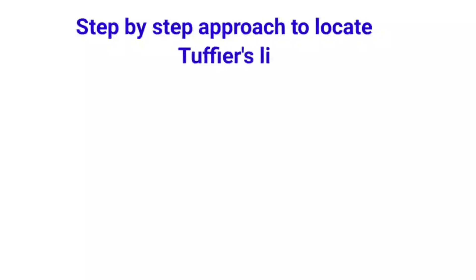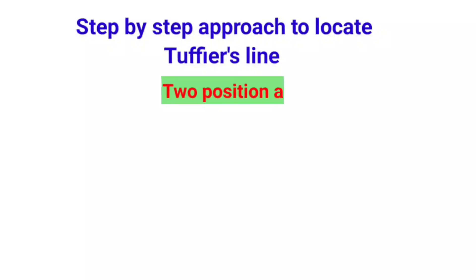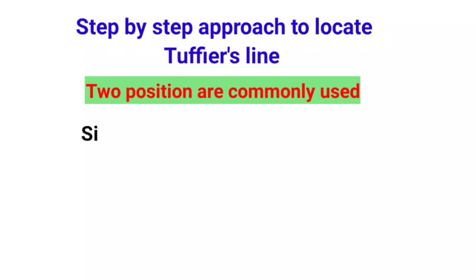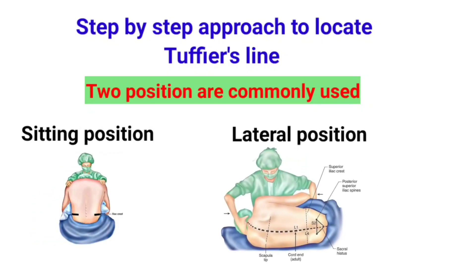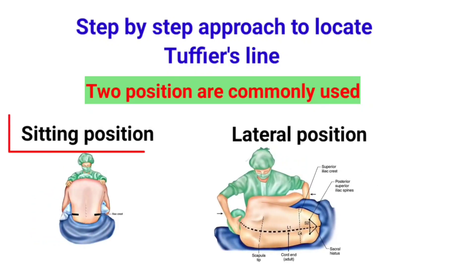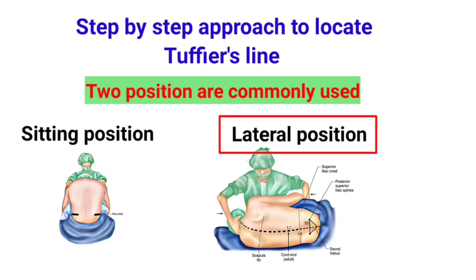The step-by-step approach to locate Tuffier's line uses two common patient positions. The first is the sitting position, where we ask the patient to sit and bend forward like hugging a pillow. The second is the lateral position, where the patient lies on their side with knees pulled toward the chest in the fetal position.